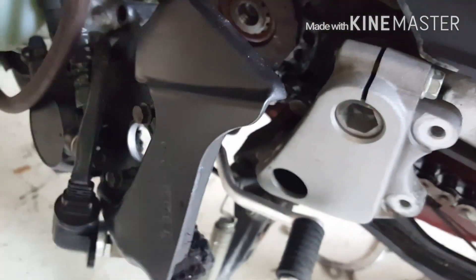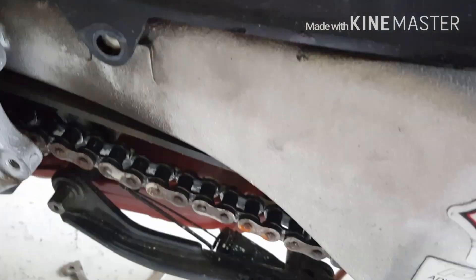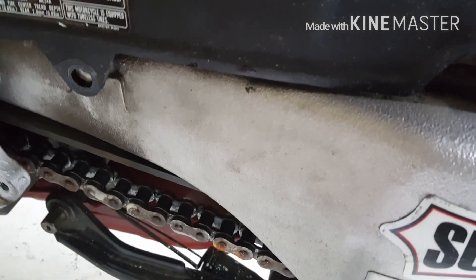Second, once you get that done — and this right here, by the way, is a 14 millimeter. These are eights. Once you get that done, take off the Allen wrench screws so you can lift this up a little bit. There's another little one that looks like a Phillips in the back behind it, but it's not coming loose — I think it might just be a plastic insert that pops off.